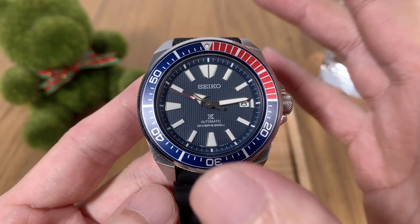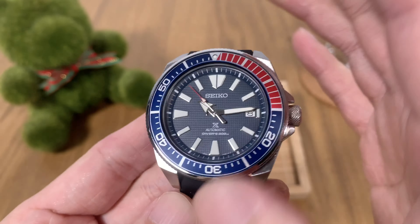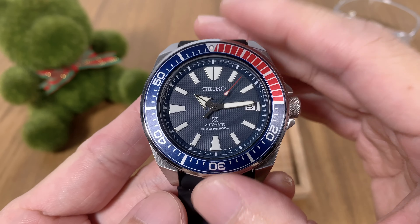Hello and welcome to the Watchkaki channel, where we bring you all the good and honest watch reviews. If you're new to my YouTube channel, please subscribe, click the like button, and come back every week. I've got watch reviews uploaded every week. In today's video, we are going to take a look at this watch that I just bought a few weeks back — this is the Seiko Samurai.